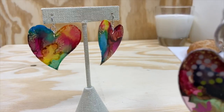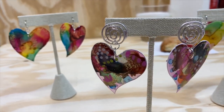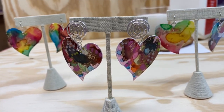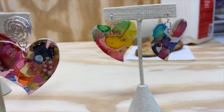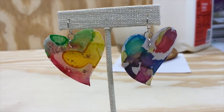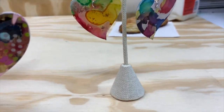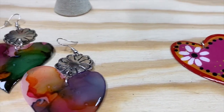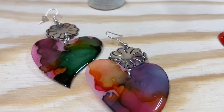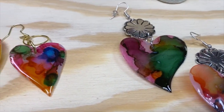I let them cure overnight, and then in the morning I punched holes and added the earring findings. This is such a fun project you can do with your mom — make her a pair and then teach her how to make them. Make some whipped coffee, pour it over ice cold milk or maybe some strawberry milk. It's just a fun bonding time you can enjoy any time of the year.